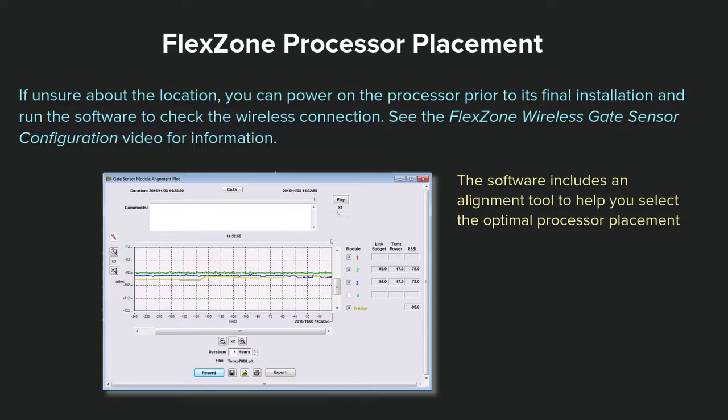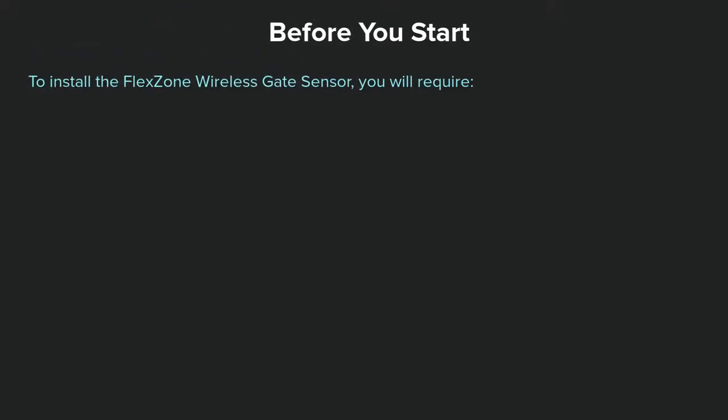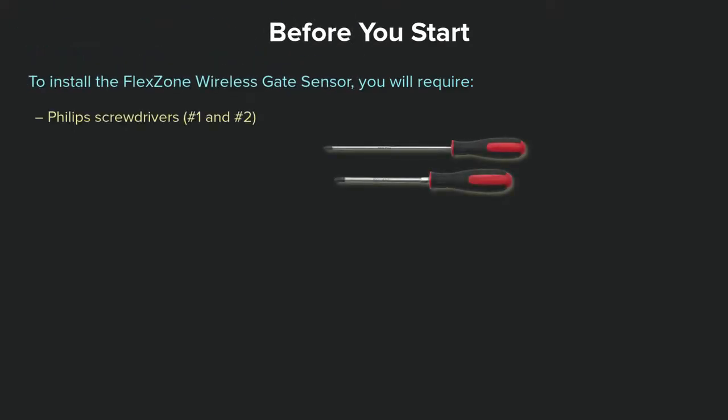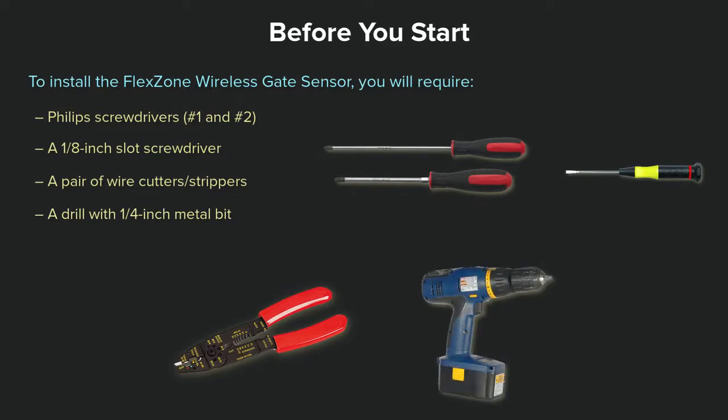To install the wireless gate sensor, you will require Phillips screwdrivers of various sizes, a 1⅛ inch slot screwdriver, a pair of wire cutters and strippers, a drill with a ¼ inch metal bit, and a punch tool.